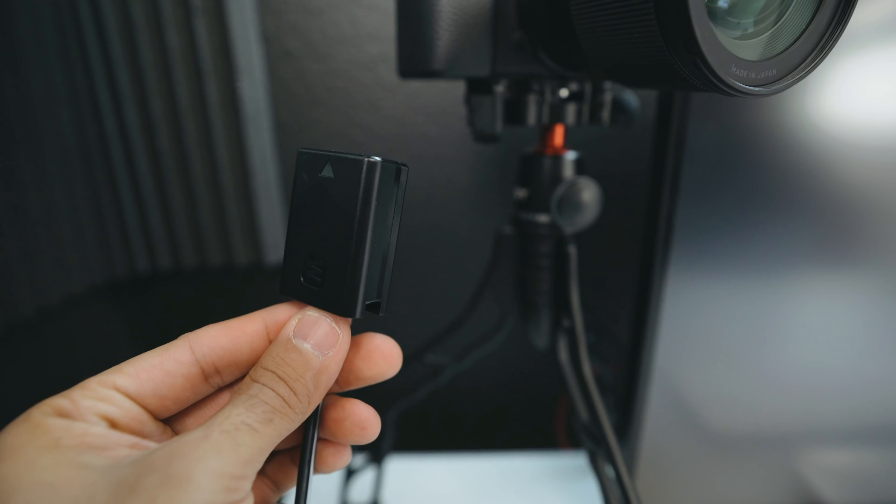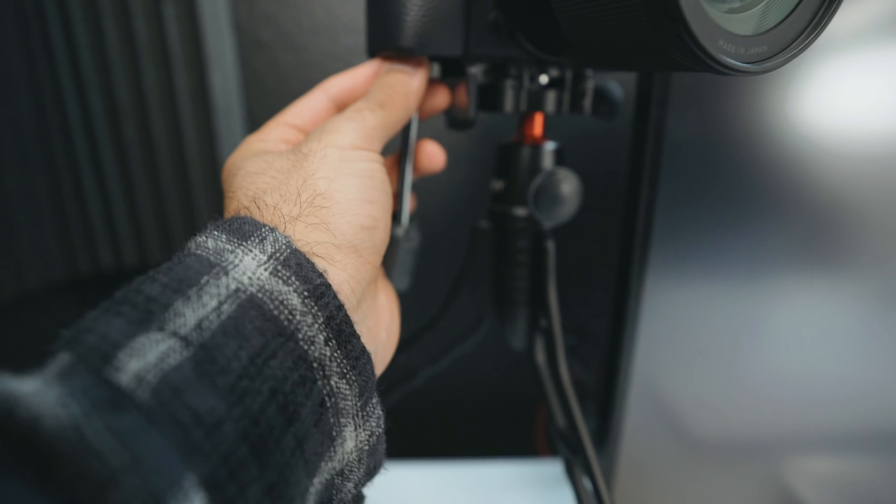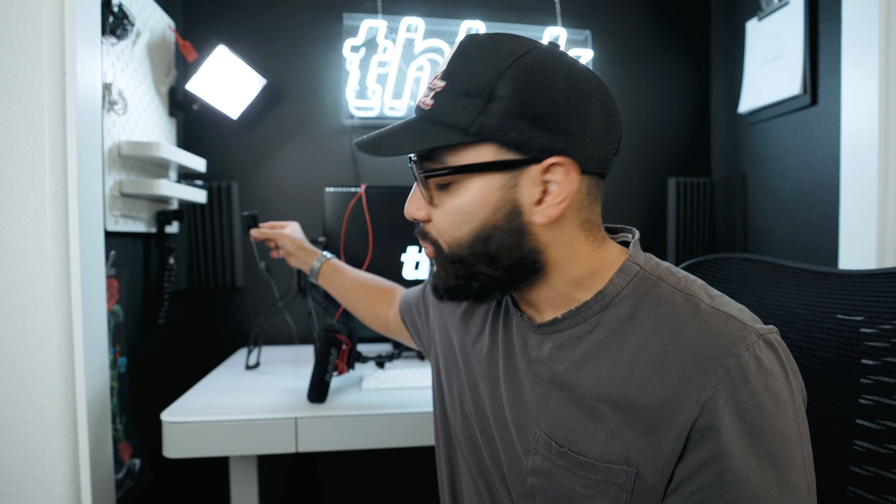They all have the same battery, which leads me to the battery I use — a continuous power adapter. It's really important that you invest in a continuous battery solution for your camera because you don't want to cut out your live stream or be in the middle of something and have your battery die. It's kind of like a dummy battery that plugs straight into power, so this keeps the battery from ever dying because it's continually powered.